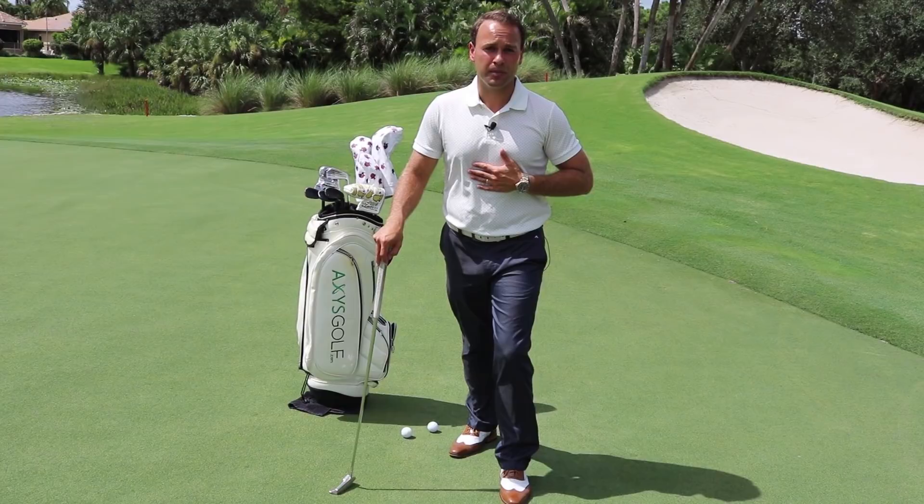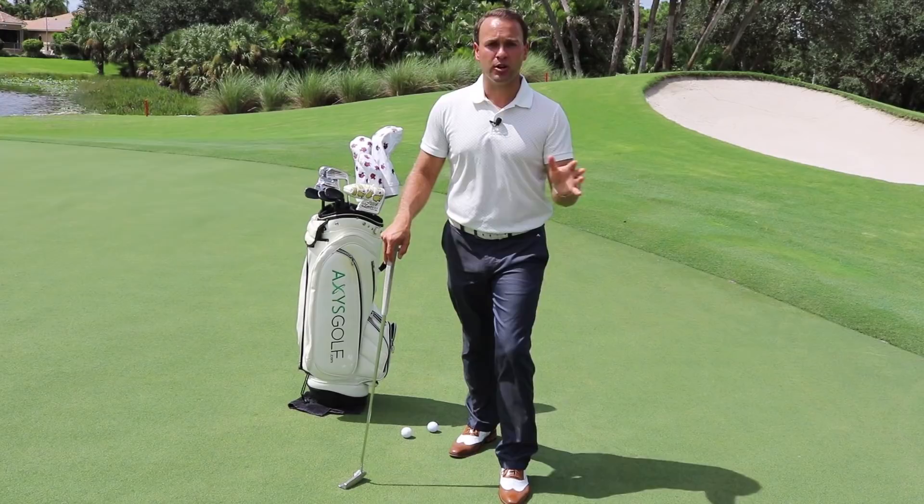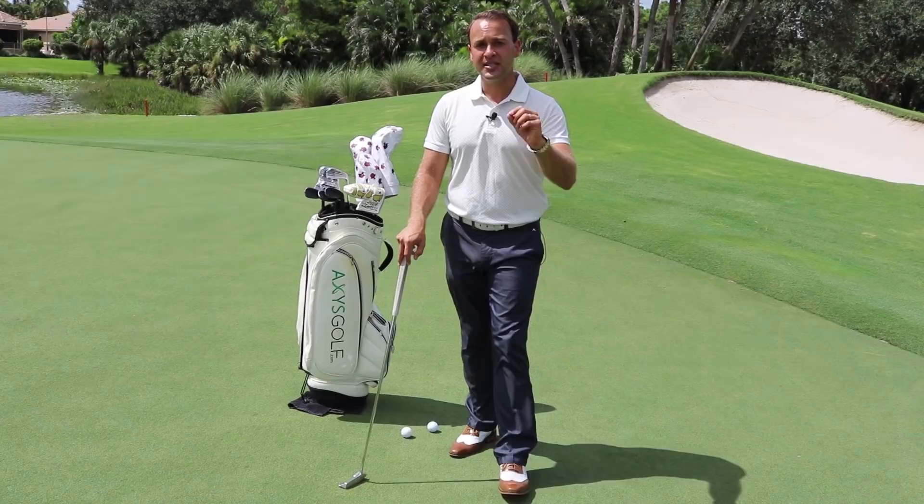Hey guys, Eric Kaplan here. One of the most common questions I get from my top players on the PGA Tour is: how do I better calibrate my distance control on different green speeds and grass types? And the answer is found in something simple — mitigating variables.